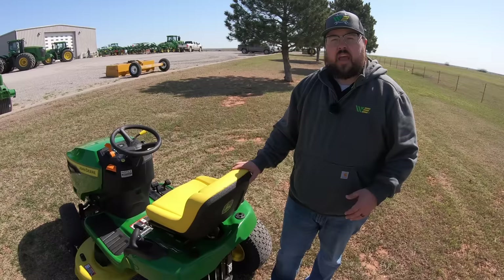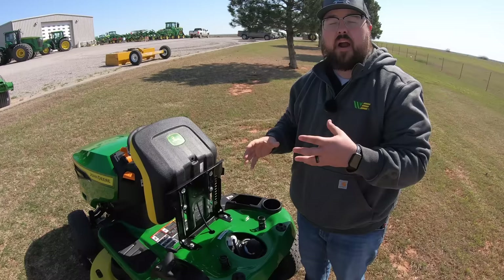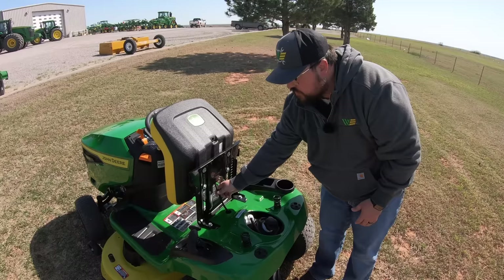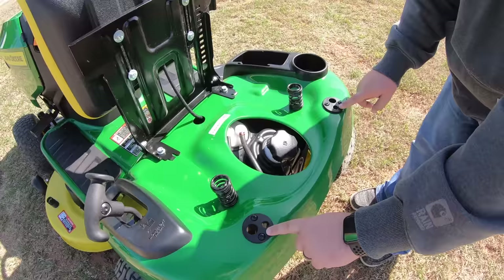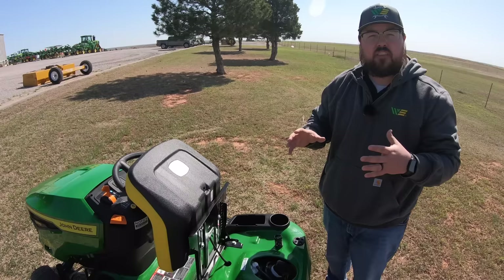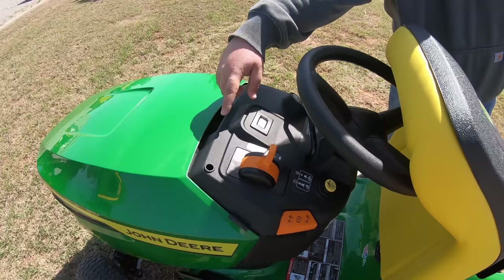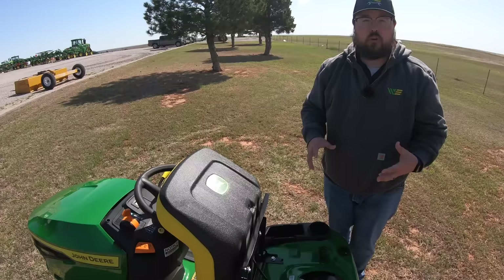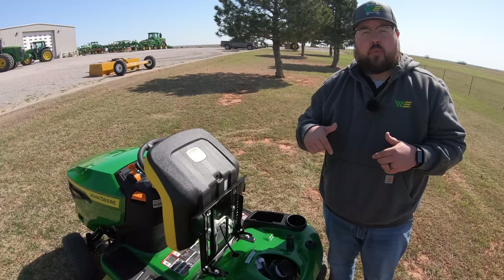At the rear of the mower we have the flip-up seat. Keep in mind there is a wire for the seat switch — an operator must be in the seat to run the mower, so always make sure that's attached. Moving back, there is spring suspension for the seat, and black circle cargo mount points used for attachments. There are also attachment points up front for things like weather enclosures or sun canopies. A link in the description covers all those available attachments.